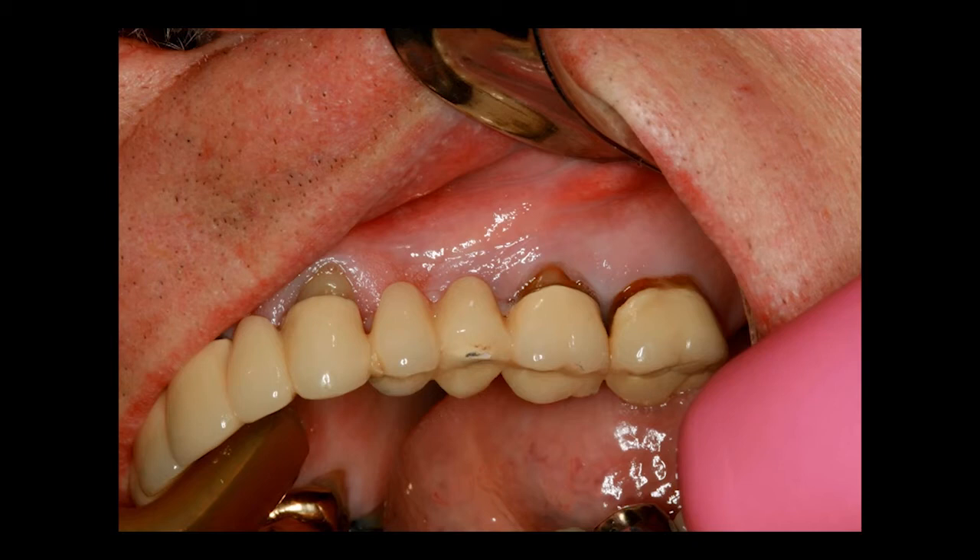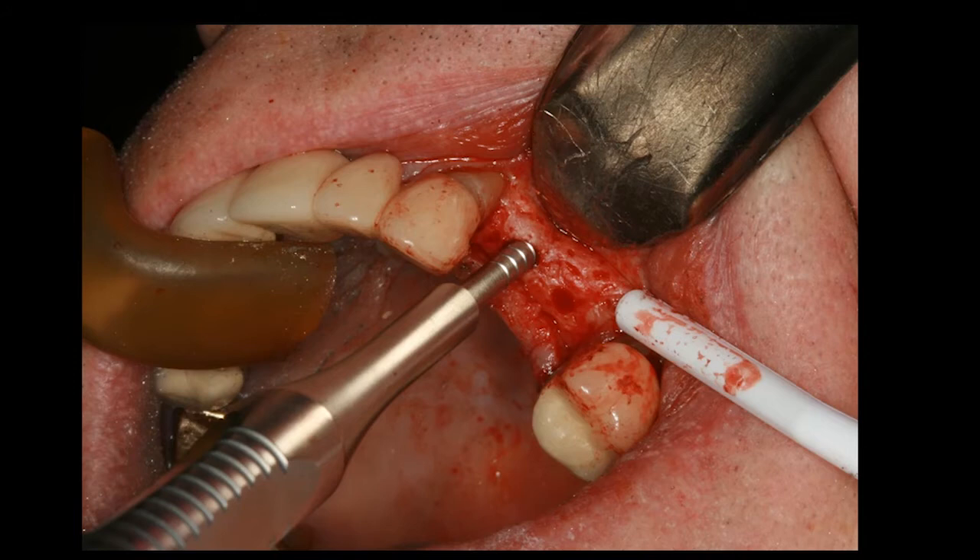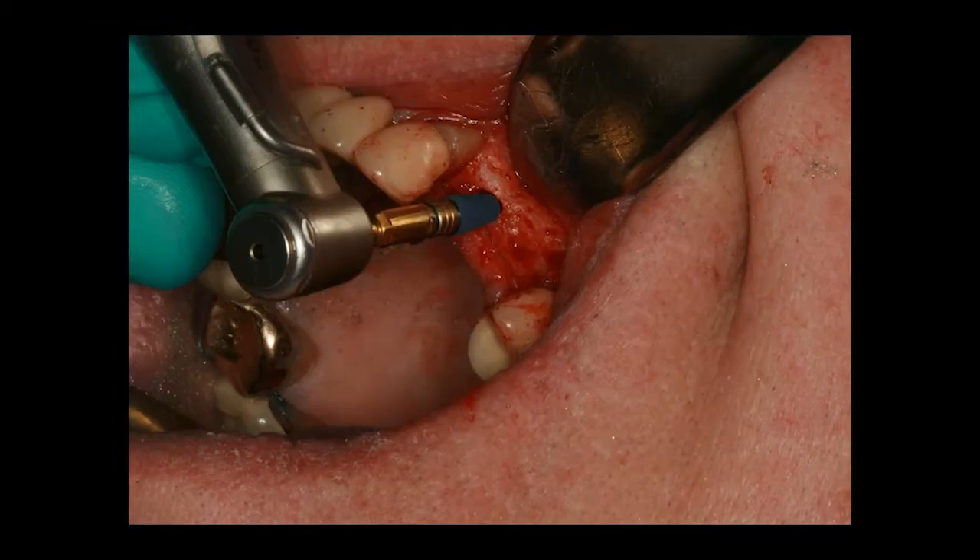I'm going to go through the steps of this case. This patient has a failing fixed bridge, and we're going to section the bridge on both sides. We're using osteotomes to create the osteotomies — we made our pilot drill, and now we're doing the rest by hand. These osteotomes come in different diameters, starting at 2.8 and going all the way to 5.6. Lately I'll place one implant, then come back and place the other one instead of trying to do both at the same time.